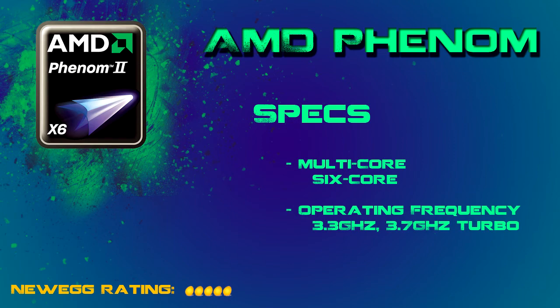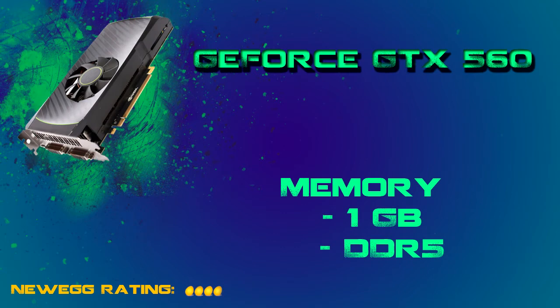Let's move on to my graphics card. For my graphics card, I chose the NVIDIA GeForce GTX 560. Graphics cards, depending on what you're going to be doing, are not always critical. But if you're going to be doing editing and gaming, it's really something you don't want to skip out on. It's pretty powerful — it's not exactly top of the line, but it's not cheap either. It's got a gig of memory and it is running DDR5, which is going to be the fastest memory you can be running.